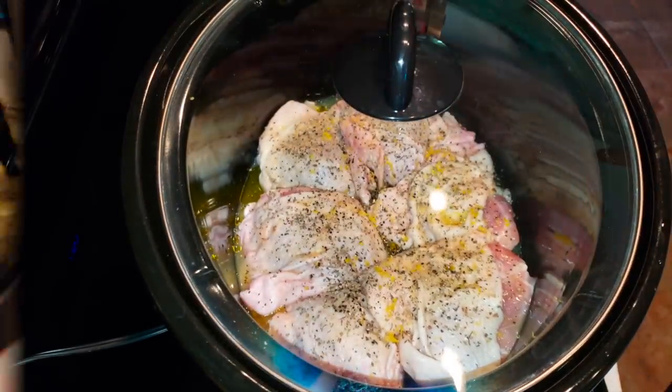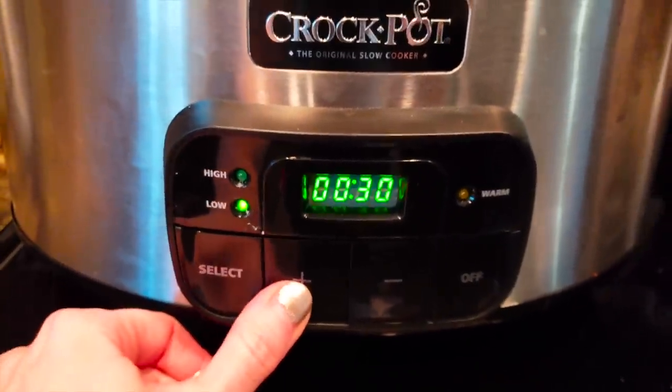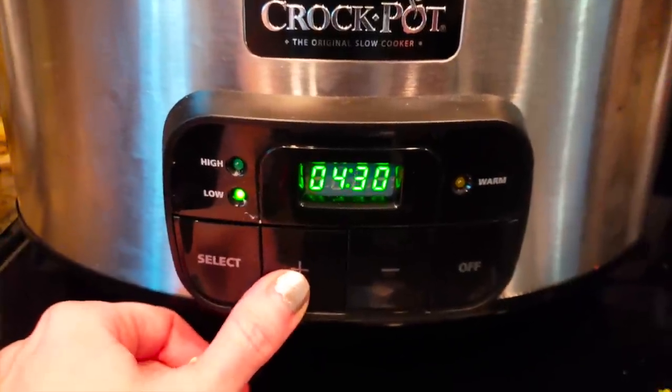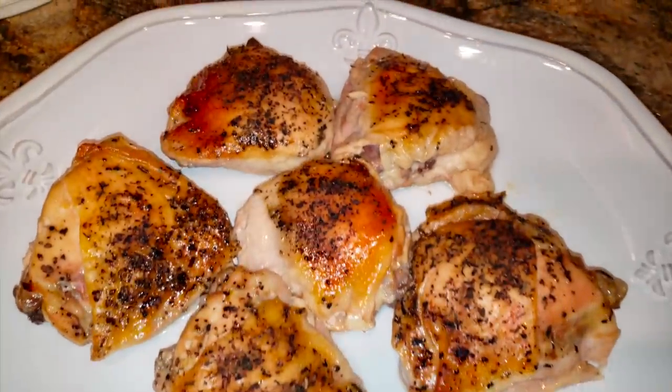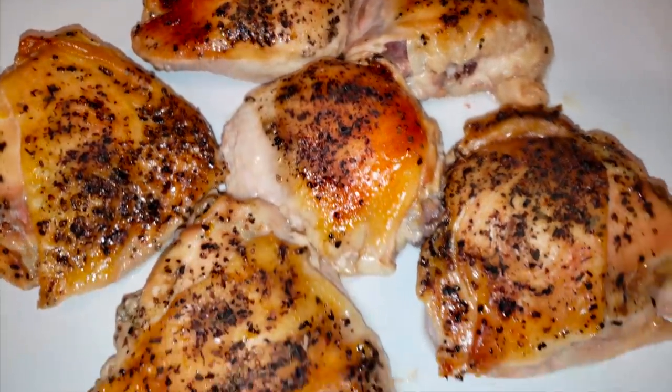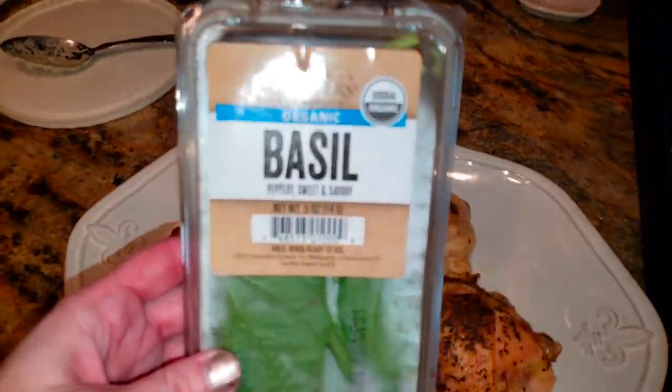Put the lid on and we are going to cook our chicken on low for four to six hours. You're going to see me cook mine for exactly six hours — mine was bone-in with skin on and it was the perfect temperature and length. If you're going skinless and boneless, probably more on the four-hour side.